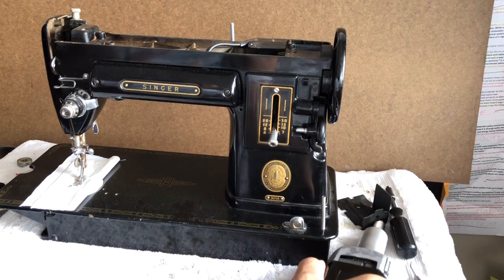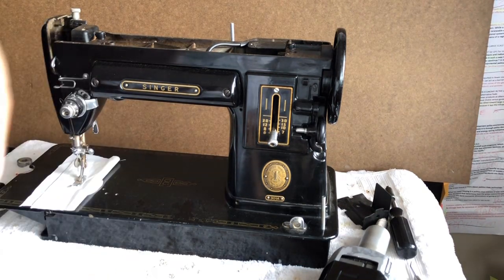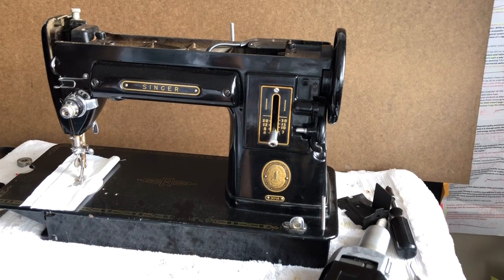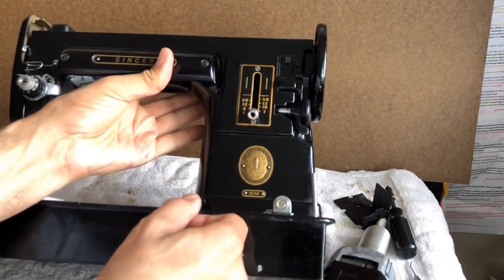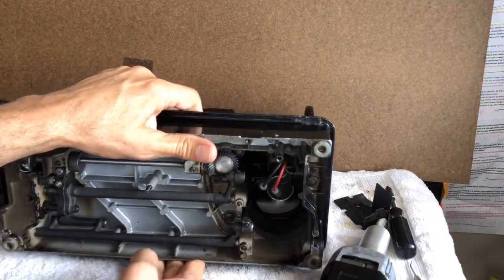We also talked about cleaning the commutator without sanding it, because I no longer sand commutators — I don't like losing motor life and shortening the life of these wonderful motors. I'd rather just clean them with rubbing alcohol at 91%. Don't use the lower percentage; it has too much moisture in it.